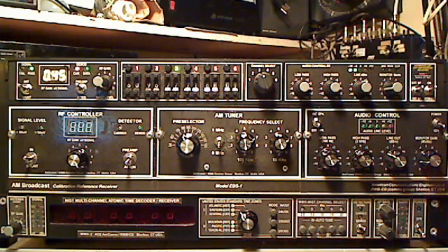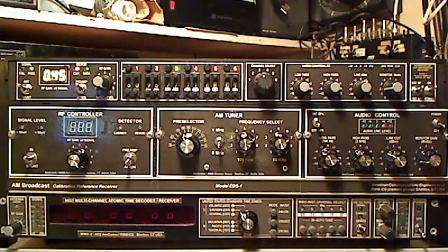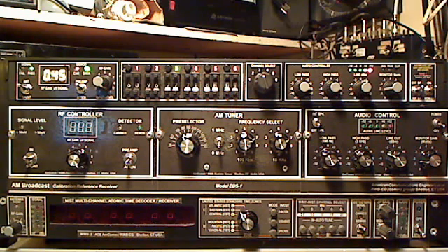We took this a step farther this time. This month I went out and got a bunch of decade switches so that I could have a six-channel pre-selector head end. It's basically a lot of the same circuitry that's in the EBS. I'm calling this the AMM, because it's AM Multiple.